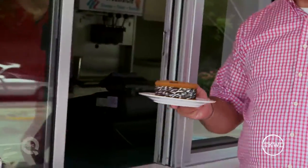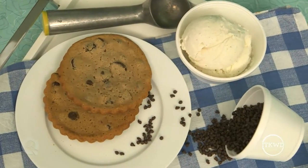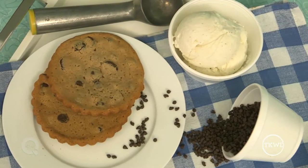One of the popular favorites is a chocolate chip ice cream sandwich. Now, you can bake your own cookies or you can go out and buy store-bought cookies. The key is to put a great big scoop of vanilla ice cream on the inside.